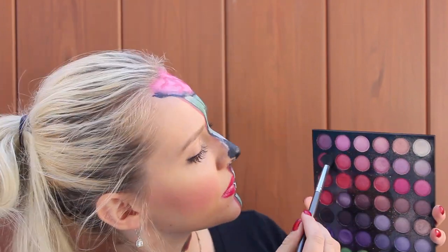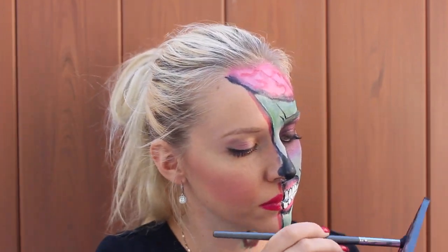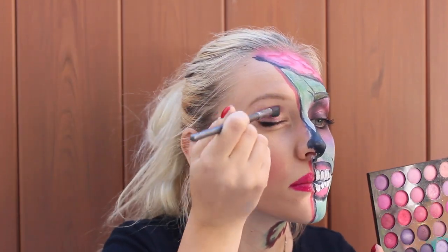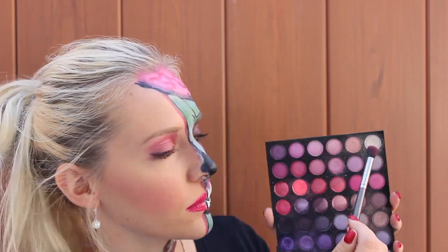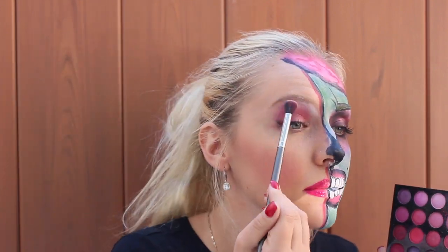And I can imagine that princesses wear a lot of pink and purple eyeshadows, so just keep on adding and mixing, blending different colors of pink, purple, and some pearly white underneath of your brow.